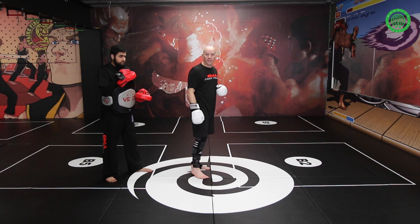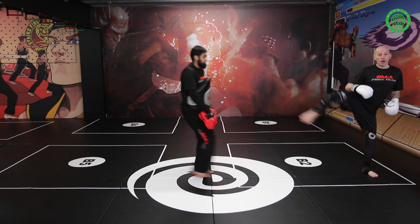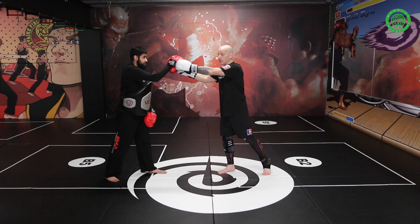So as he comes at me — I'll stop it before it hits you — I'm back, bosh, and I'll hit him with the roundhouse kick. If you notice, it wasn't a side kick. Roundhouse kick, bosh, to the flat of the face. So that's for the alternative roundhouse kick.